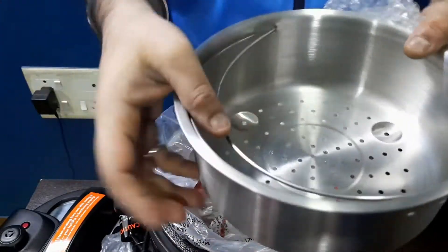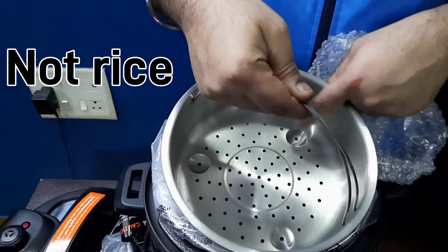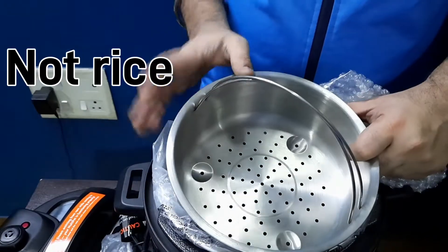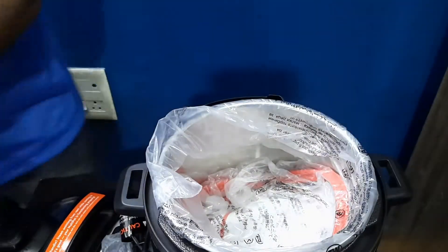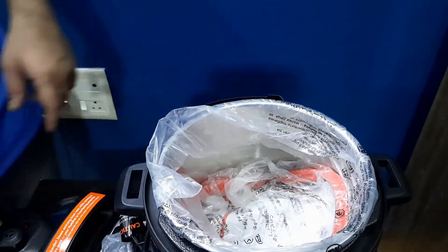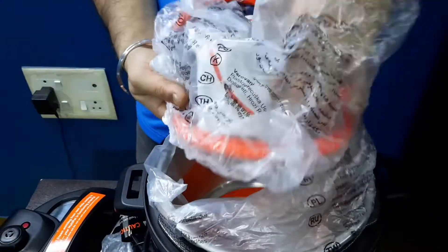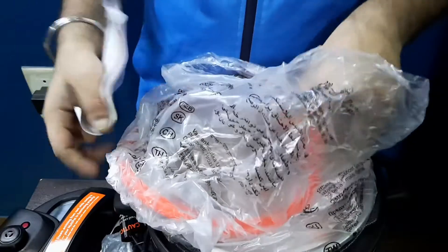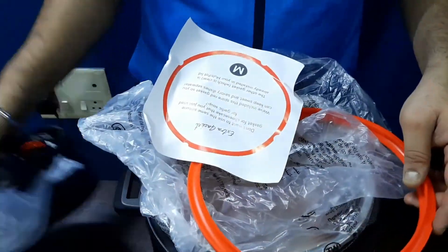This is the steaming pan — you can put your potatoes, rice, or eggs inside this and use it along with the main pan. There is also an extra basket they've given that goes inside the main pot.